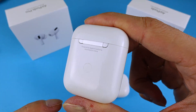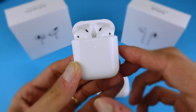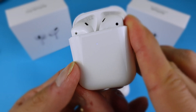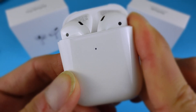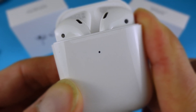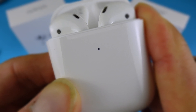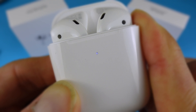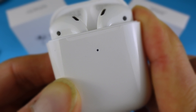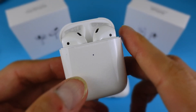What you have to do is keep in mind that button at the back. Open the lid of your AirPods and hold that button at the back for at least 15 seconds. Hold it until you see three orange or amber blinks — one, two, three — then you can let go of the button.